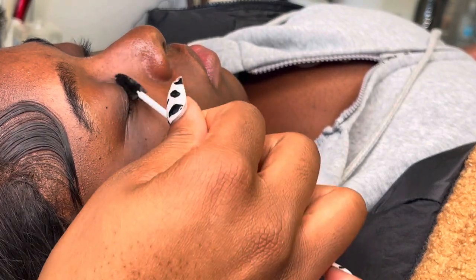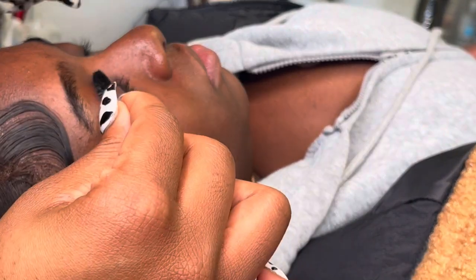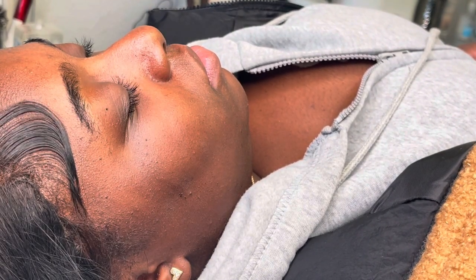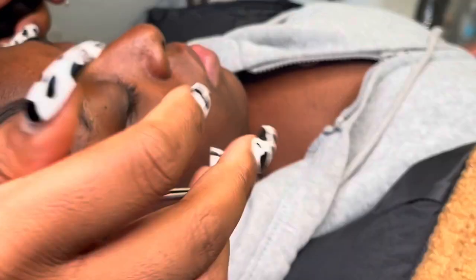For the final step of a removal, you want to make sure you thoroughly brush your client's lashes and dry them at the same time to make sure none of the residue from the remover is left in the lashes. And then you're all done!